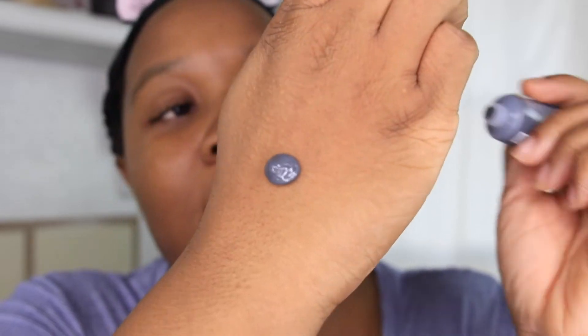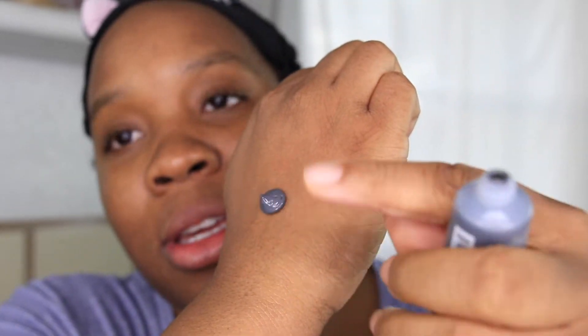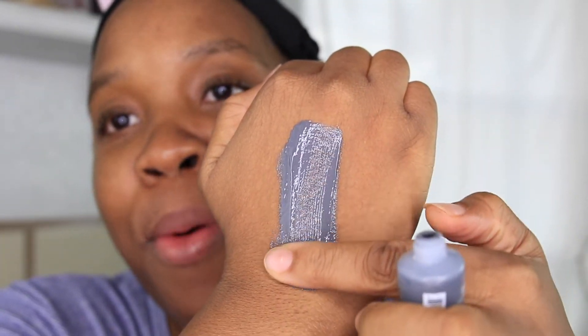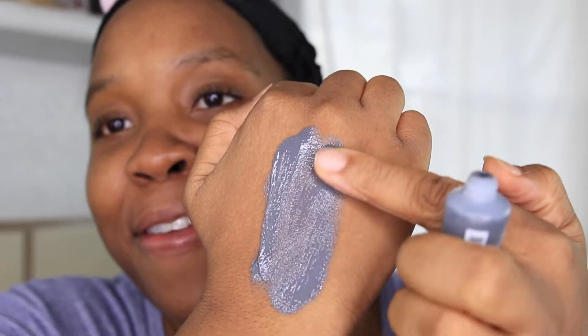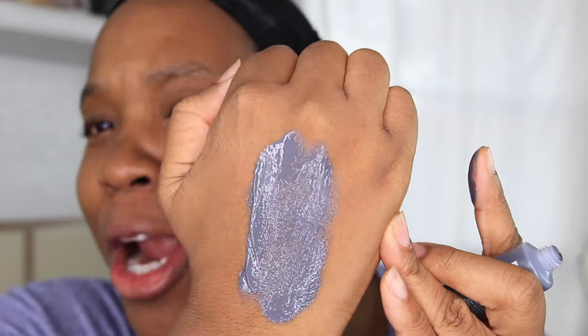Let's go ahead and swatch this mask. Here's a little bit of what it looks like — and swatching it now. Charcoal mask — so far not impressed. $13 to $26? I could get a $5 charcoal mask somewhere else from L'Oréal.